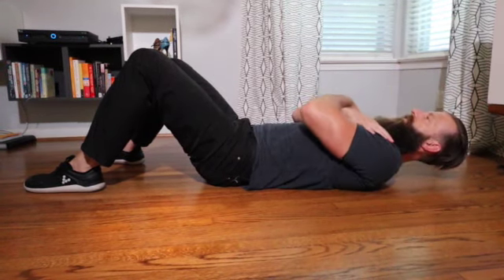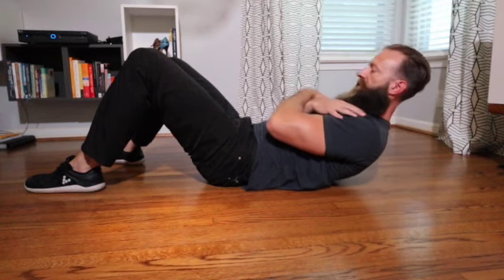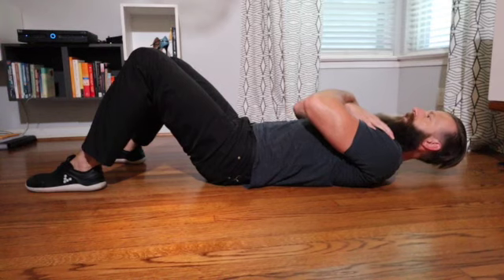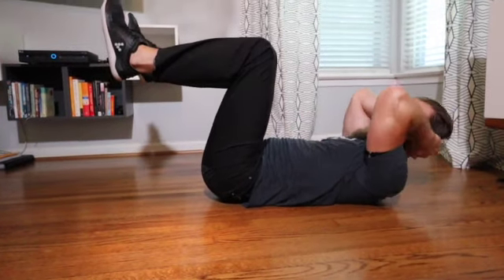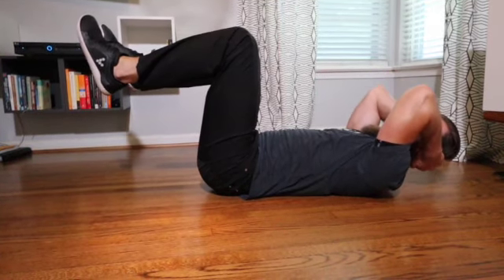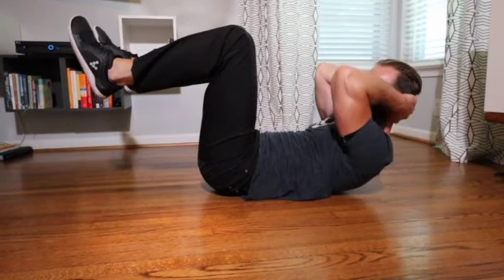Same thing if you do it with your arms across your chest — keep your chin slightly tucked. Crunch and come down. Same thing — exhale, crunch, come down, exhale, crunch.